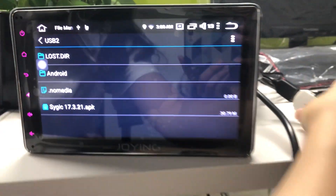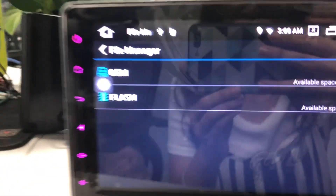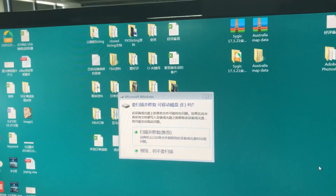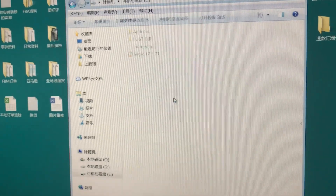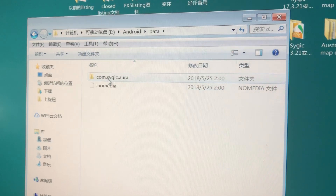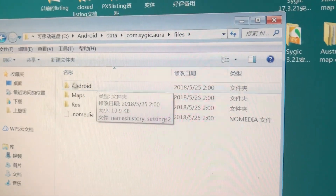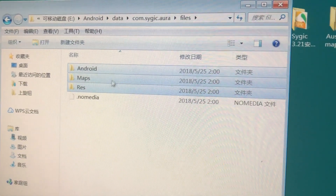Now you can remove the USB disk from your Joying Android head unit and insert it in your Windows computer again. Please open your USB disk and navigate to Android data, then the SciJuq APK folder, then open files. This is a very important step — you need to delete these three files.